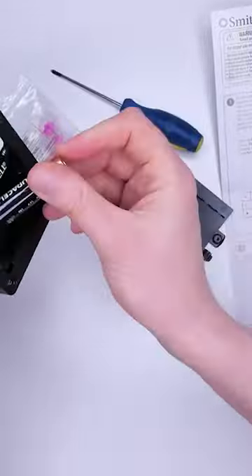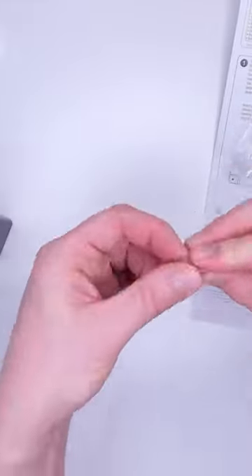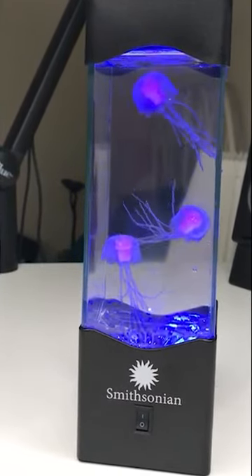There's only a few items in this kit: the tank itself and the jellyfish creatures. To build, you add in 3 AA batteries, fill with water, add a drop of washing up liquid, and then empty the jellyfish creatures into the jellyfish tank. That's it. Then simply switch on and enjoy the mesmerizing effect of jellyfish floating around.